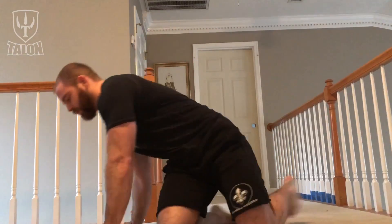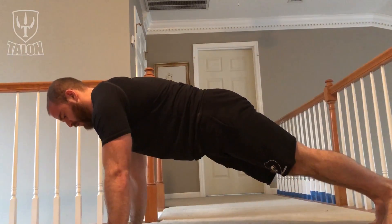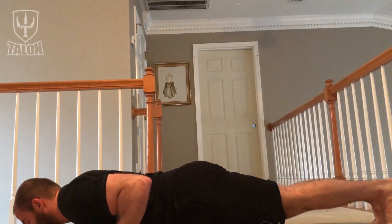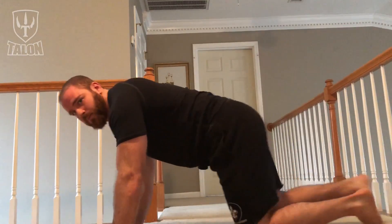Quick demonstration of that. Butt is squeezed, pressing up through my scaps, pelvis tucked, ribcage tucked down, elbows tight, chest hits the ground, and we come right back up.